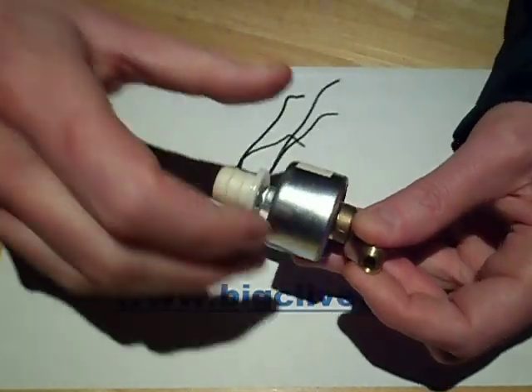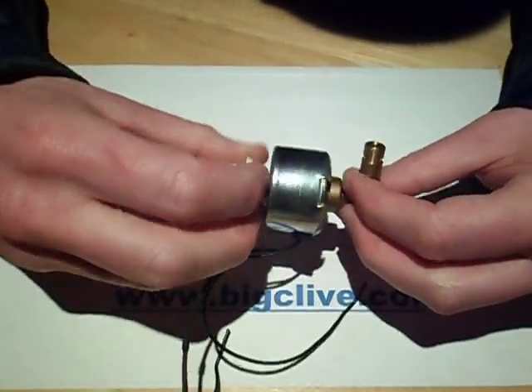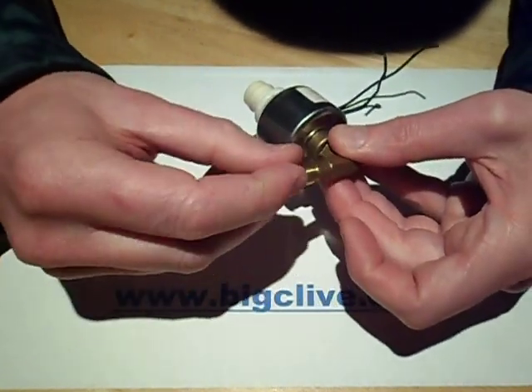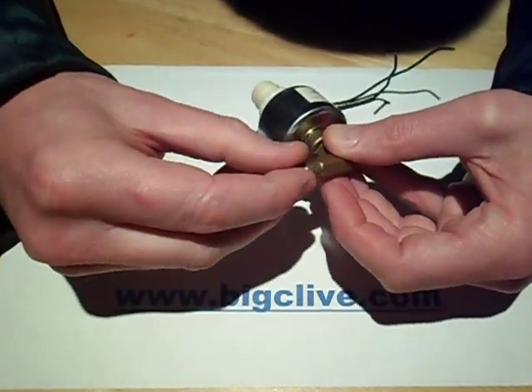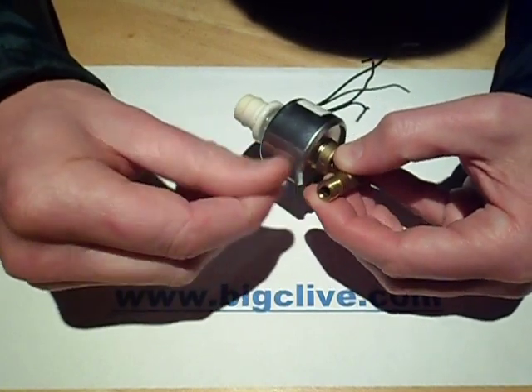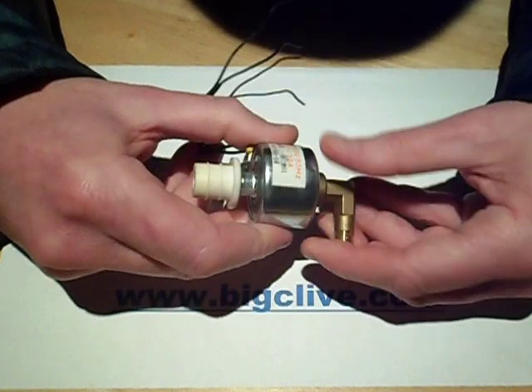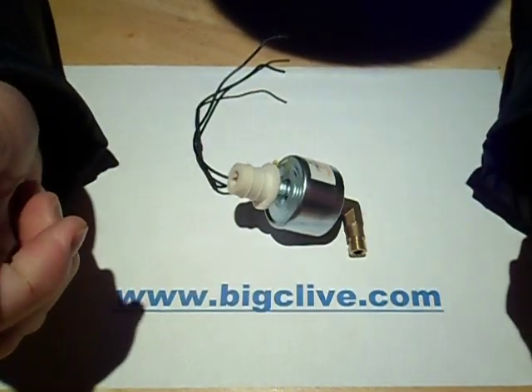It's ready for you to put the pipe back on again. Fairly straightforward and quite easy to maintain, but also quite easy to lose all the bits inside. Make sure you don't nick or damage any of the rubber components because they are quite important for sealing. And that's it.